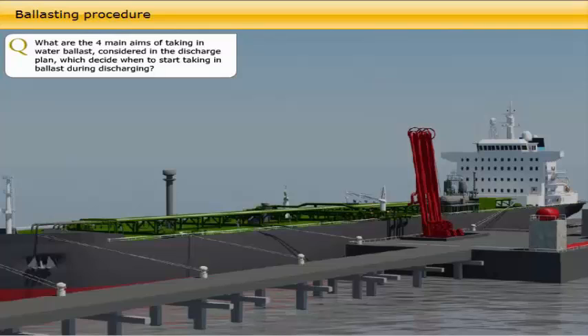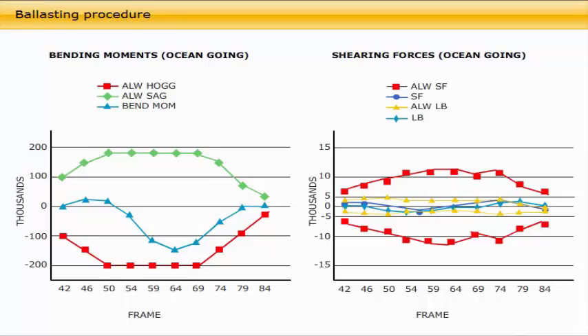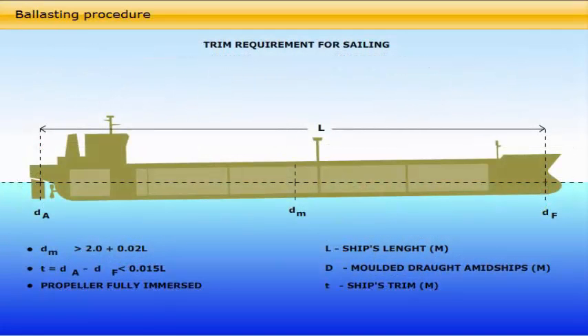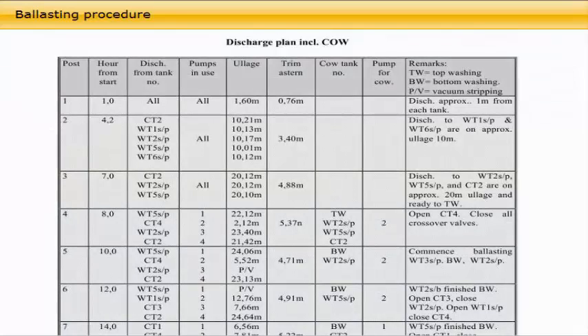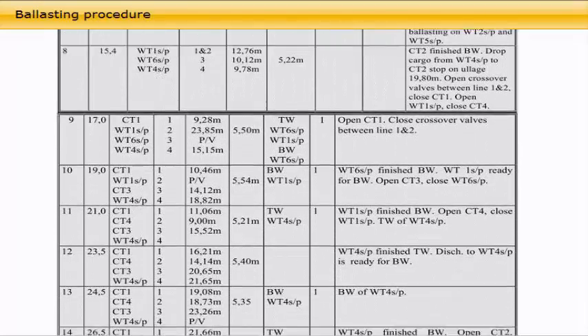The four main aims of taking in water ballast, considered in the discharge plan, determine when to start taking in ballast during discharging. When to start taking on ballast depends on: the discharge rate, hull stress, air draft or freeboard limitations on fixed discharge arms on the terminal, trim requirements for stripping, and also often a terminal requirement that the vessel may leave the berth immediately in an emergency. This was considered in the ship-shore meeting and will be found in the discharge plan.